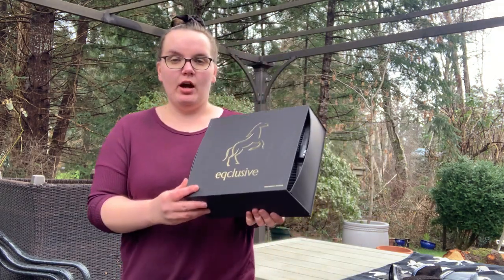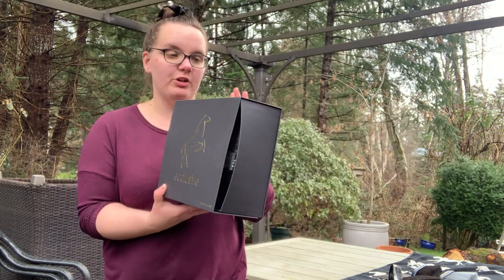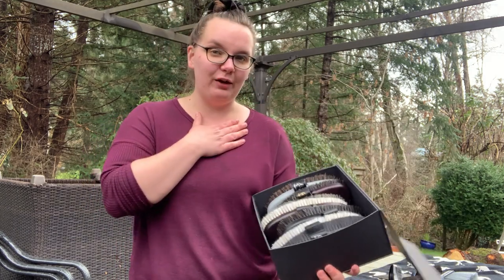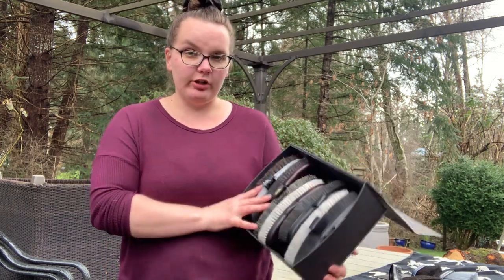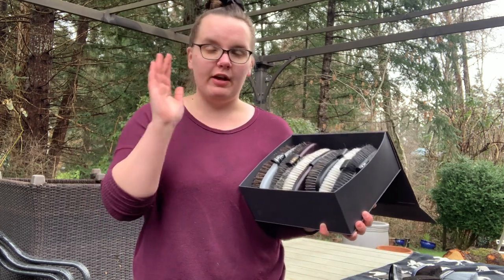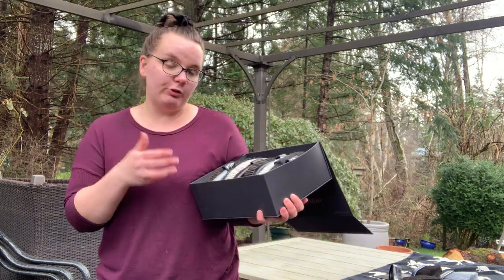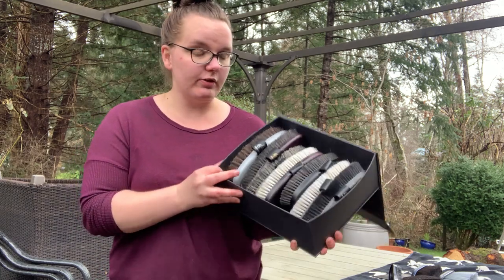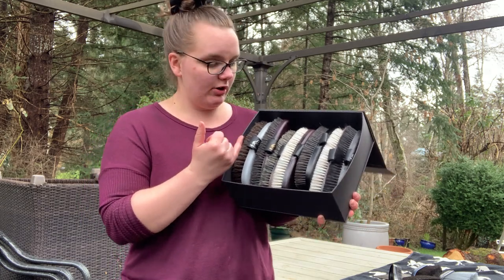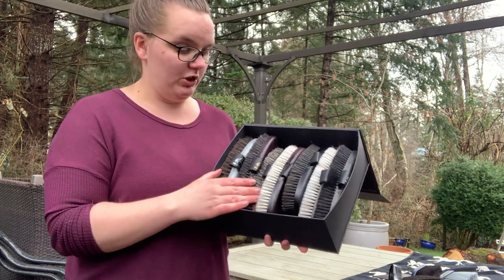First off, and most requested, we're going to go over the Occlusive curated grooming boxes. I'm a huge fan of these brushes so I am super excited to share them with you. These curated boxes are formulated specially for different coat colors — darker horses have a little bit more dander that shows, lighter colored horses have a little bit more stains that show. This one right here is the universal pack, so it has all the brushes — seven in total, going from stiffest all the way to the softest.